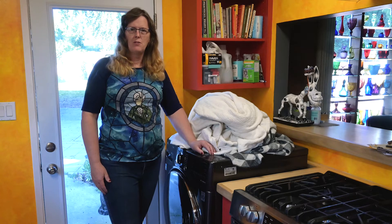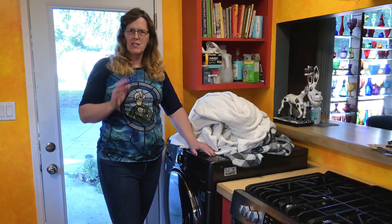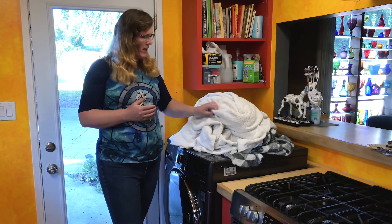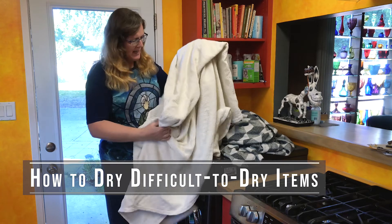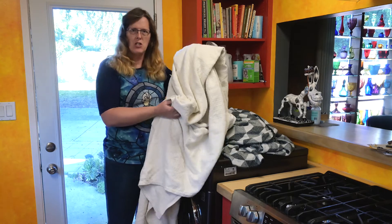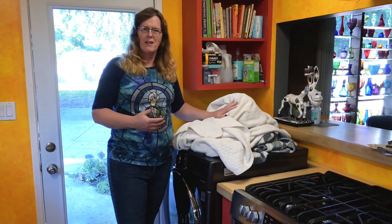I posted a video the other day about how to best go about washing and drying a comforter in this 4.5 cubic foot washer dryer combo. When I was filming that I was having some memory problems about which queen size bedding piece was giving me problems with the dryer. I thought it was the comforter, but it really was just this blanket that's giving me the problems. This blanket is a queen sized blanket.